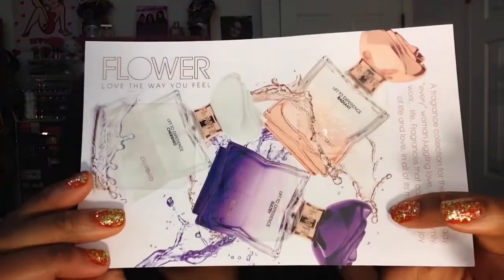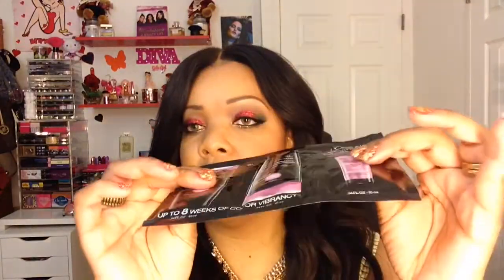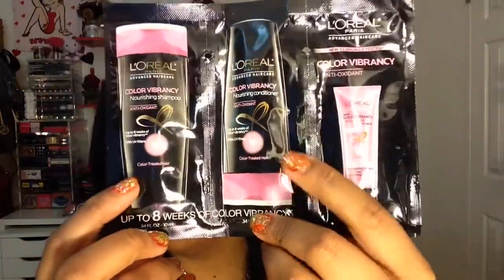Next we have from L'Oreal — it's a Color Vibrancy Nourishing Shampoo, and you also have the conditioner and a treatment, so it's a sample pack with all three. If you have really long hair I don't think this would be sufficient, but it's a great way to try the product.